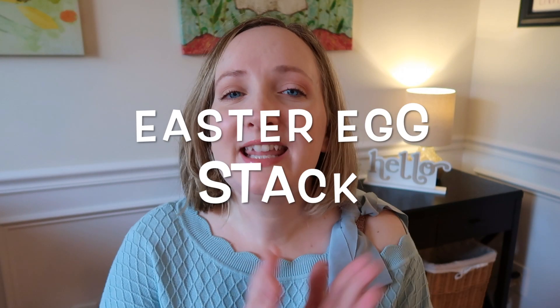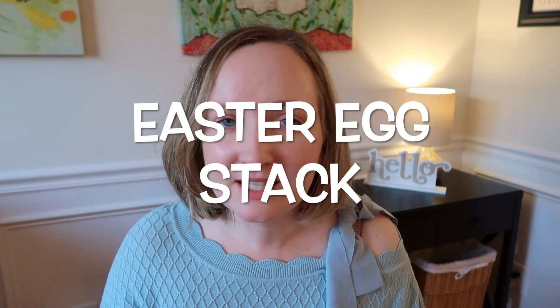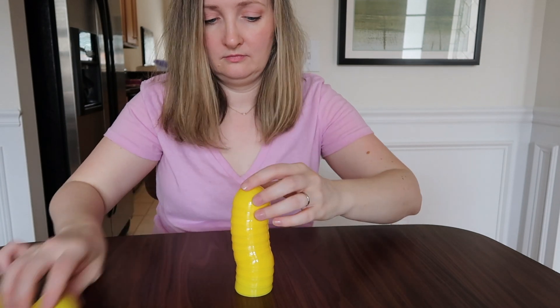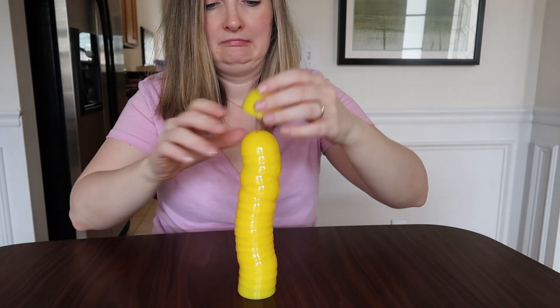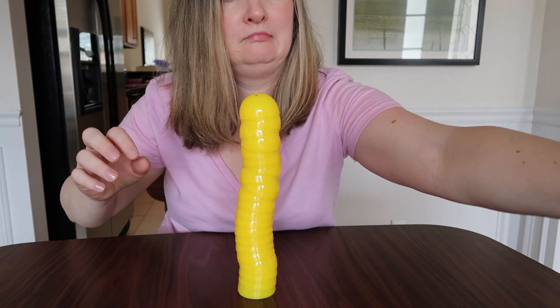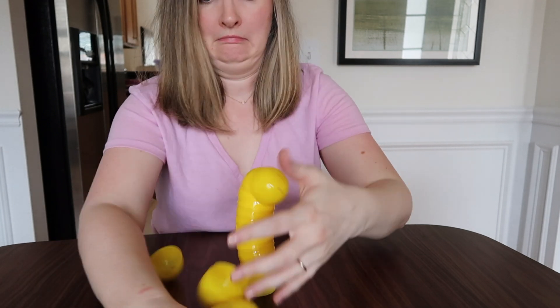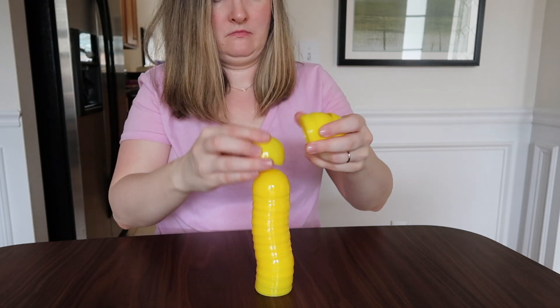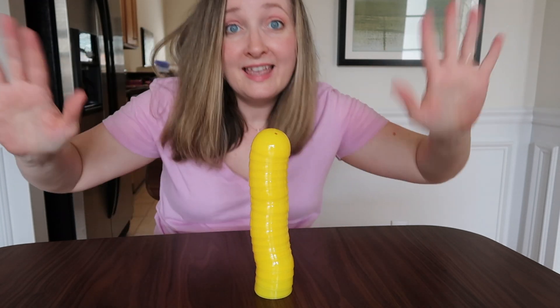Game number two is an Easter egg stack minute-to-win-it game. Set your timer for one minute and see how many halves of Easter eggs you can stack one on top of the other without them falling. Whoever accomplishes this is the winner. I will post down below where you can buy bulk Easter eggs for cheap — I bought a pack of around 200, so my kids are definitely going to have fun this year.